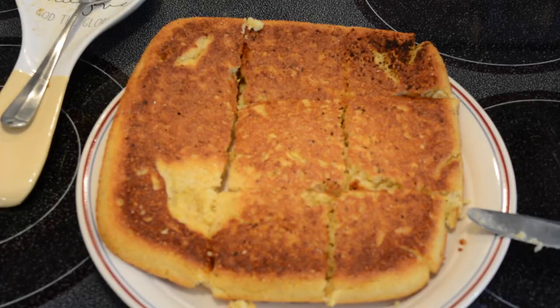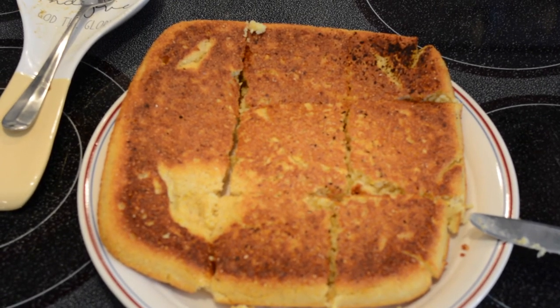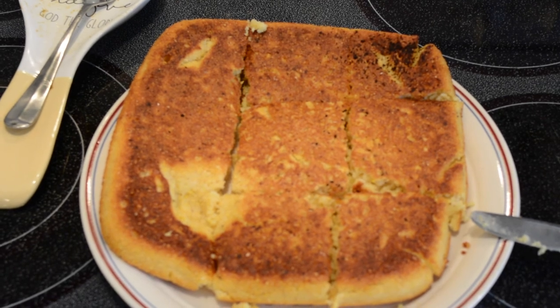Take it out, take a spatula and run it under the cornbread to make sure it's not stuck, then invert it over onto a plate. Once you've done that, it's ready to cut and serve.